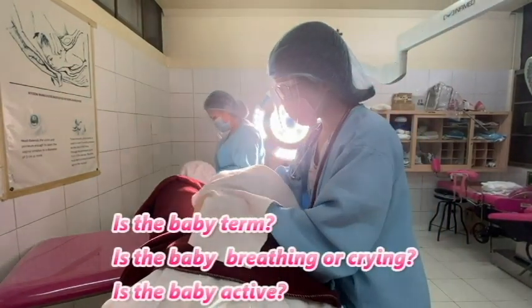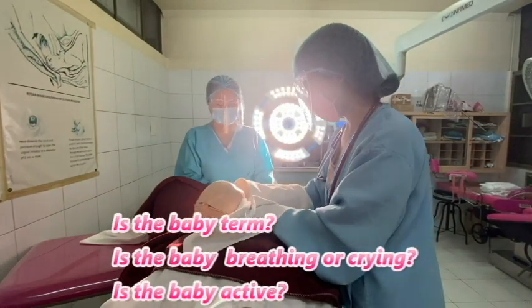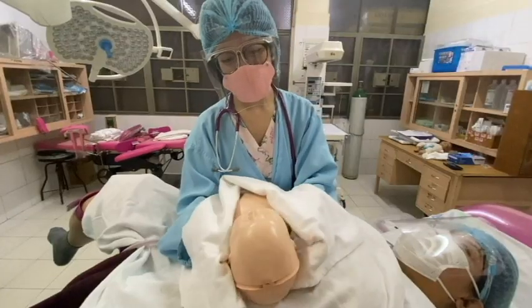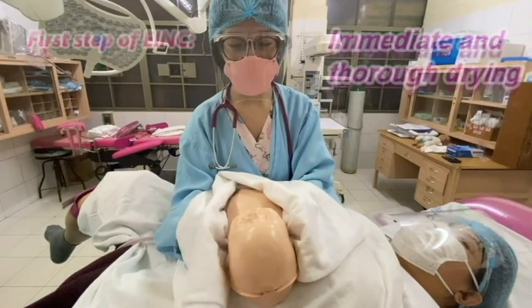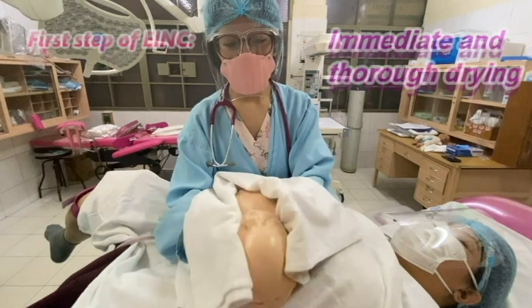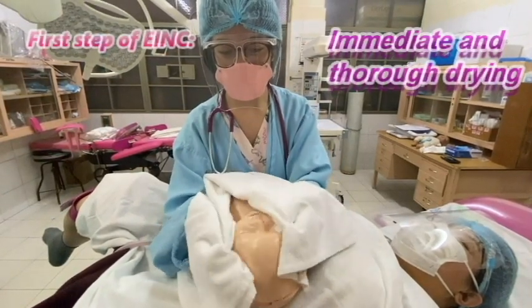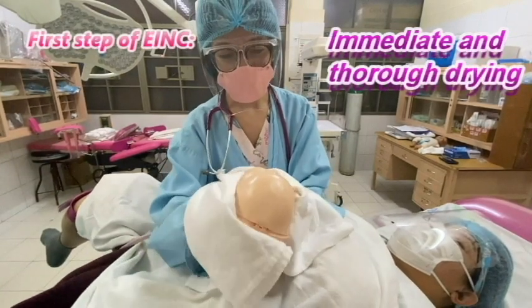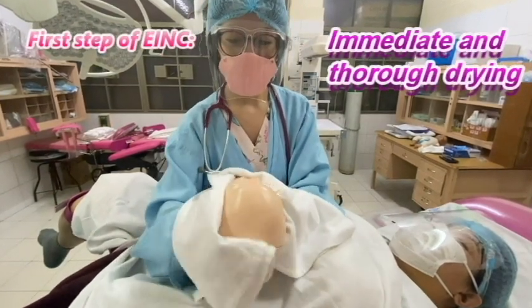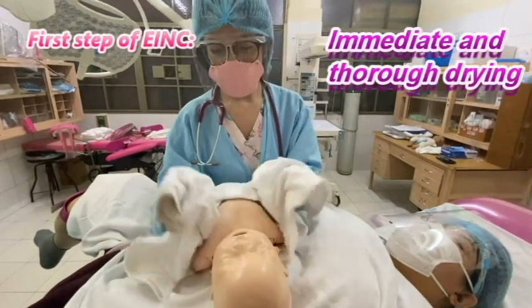The baby is termed, the baby is active, and the baby is crying. This is the first step of the Essential Intrapartum Newborn Care, or EIMC. We do the initial assessment by thoroughly drying the newborn. We wipe the face for five seconds, then five seconds at the back of the head, then five seconds on the anterior trunk.